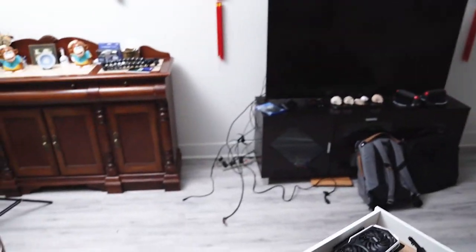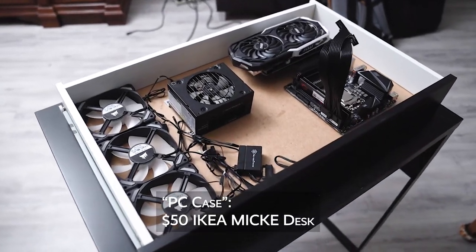Hey, I'm Dalton, and in this video I'm gonna be putting together a mini ITX PC that I've been wanting to build for quite some time. The only thing is, I'm not gonna be building it in an off-the-shelf case, but rather I'm gonna be building it into this drawer.